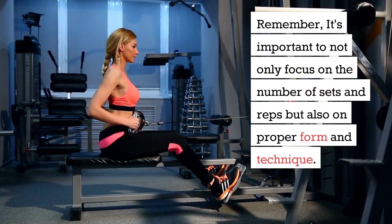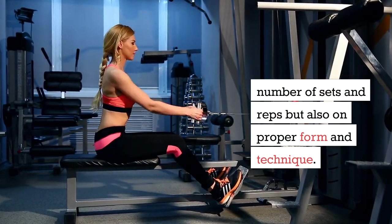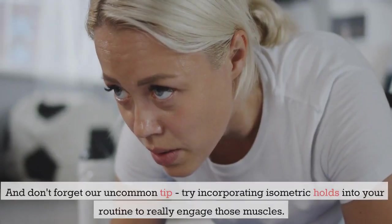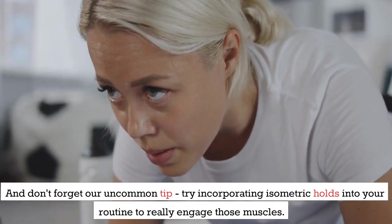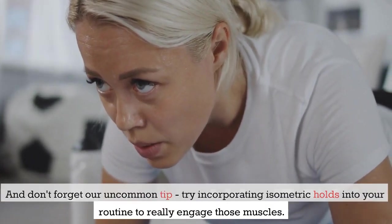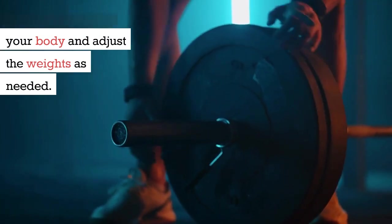Remember, it's important to not only focus on the number of sets and reps but also on proper form and technique. And don't forget our uncommon tip: try incorporating isometric holds into your routine to really engage those muscles. Listen to your body and adjust the weights as needed.